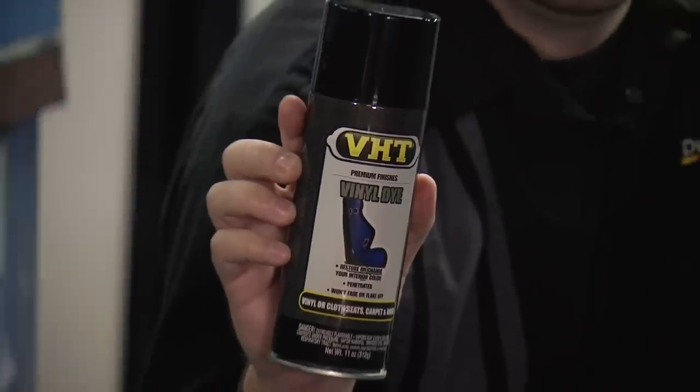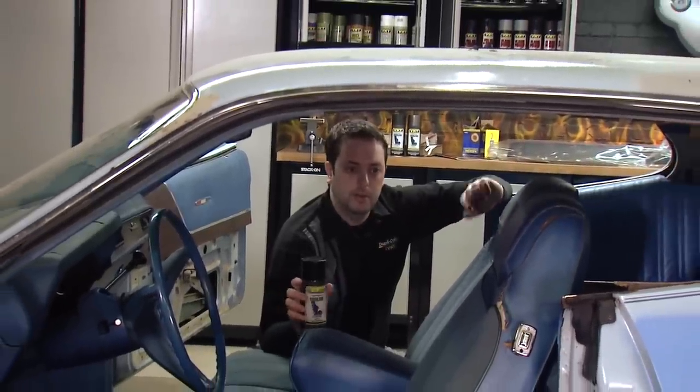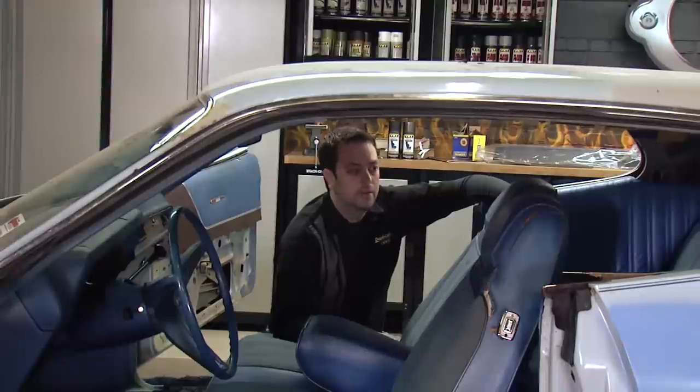Continuing our work on the interior, we're going to start our next project which will be restoring our seats. We'll be working on the back seats as well as the front, but for the front we're going to be taking these seats out and replacing them with bucket seats. One thing we'll be using here would be the VHT Vinyl Dye Jet Black. This will be a gloss coating and it will work very well for these seats because they have a mix of vinyl and fabric. This product we'll be able to use in one sweeping motion over that to restore and restyle them very easily.